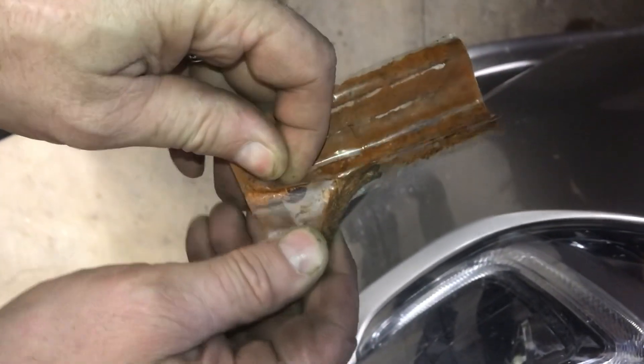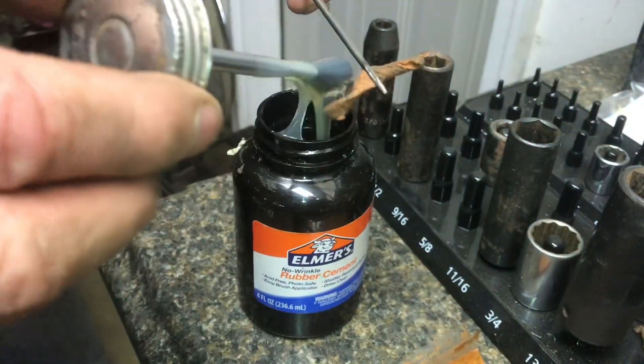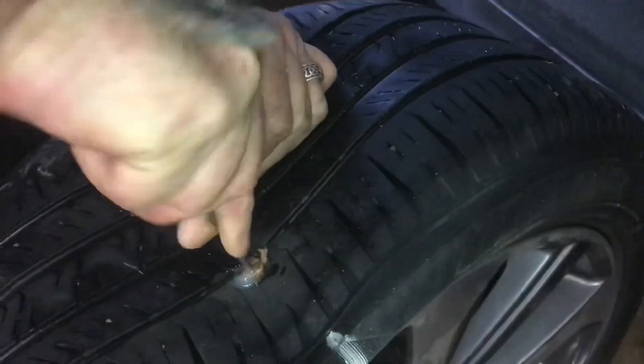Here's the patches that'll go in the tire. Sometimes I use half of a patch. Here's the tool that puts the plug in — we'll push it all the way through, just thread it like a needle. Rubber cement helps a lot; it'll glide in a lot easier and stick better. Push it all the way into the tire — it'll go all the way through.